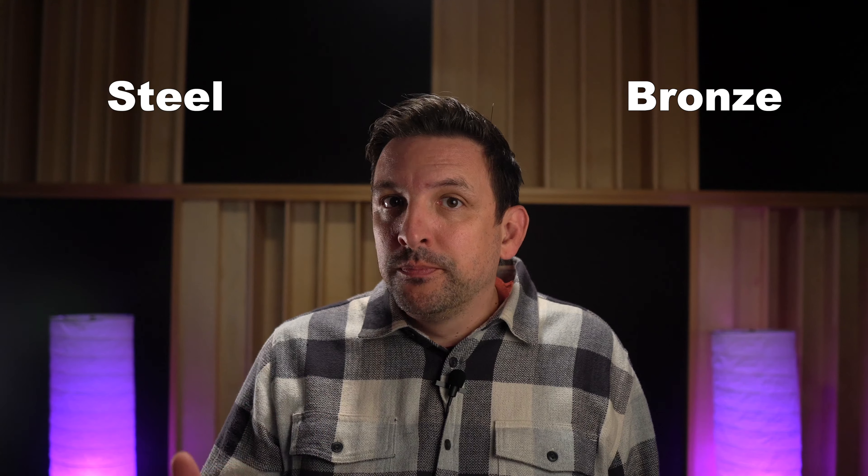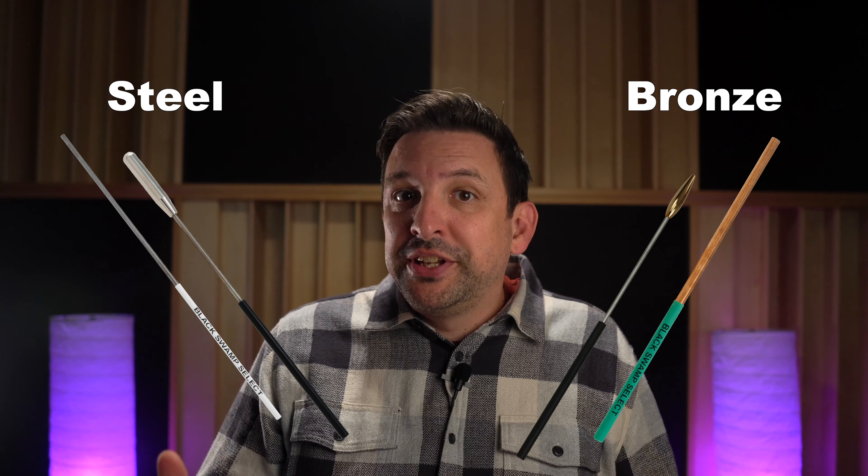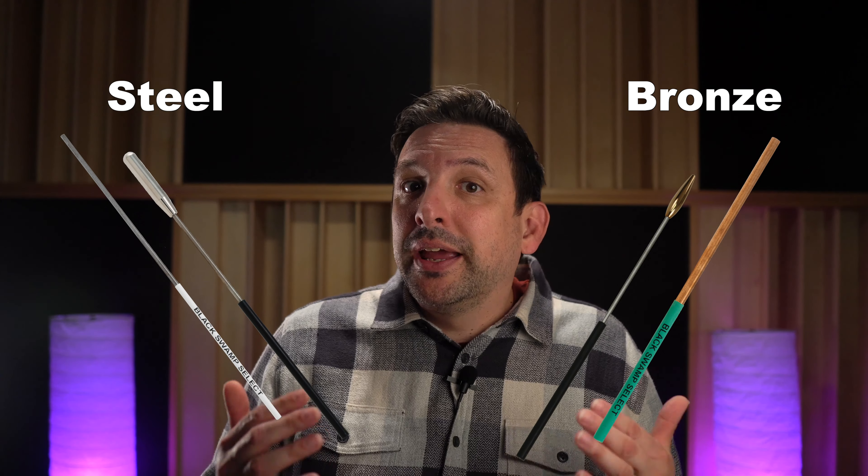Because of the weight being at one end of the beater, the stainless steel option will still activate ample overtones with a little more definition. So, in case you missed it, we basically have two different beater styles: rod-style Select beaters and end-weighted Spectrum beaters, now with two different metal options to choose from.